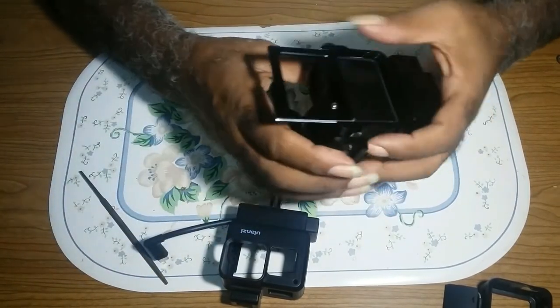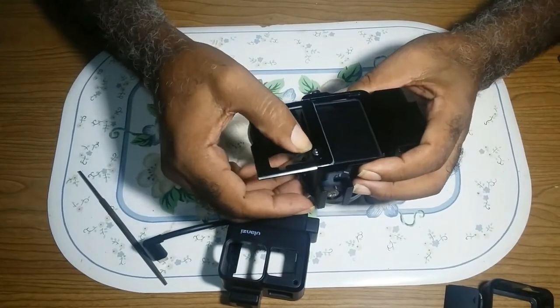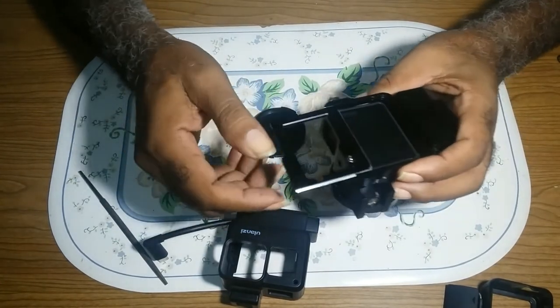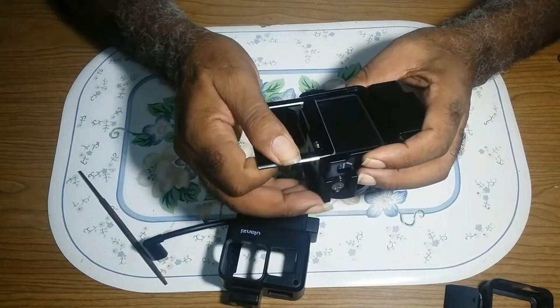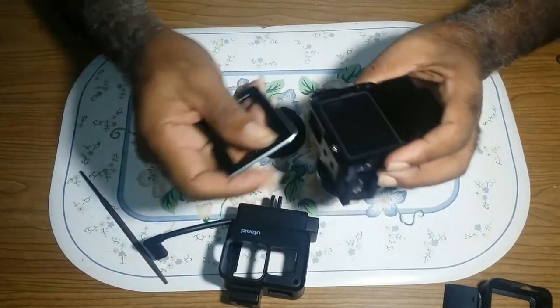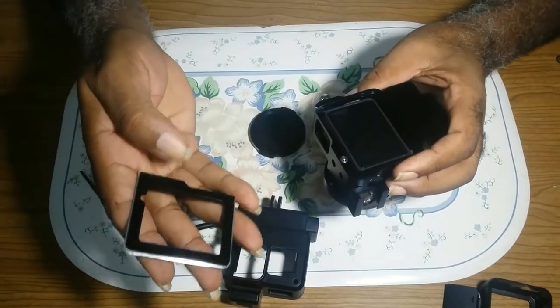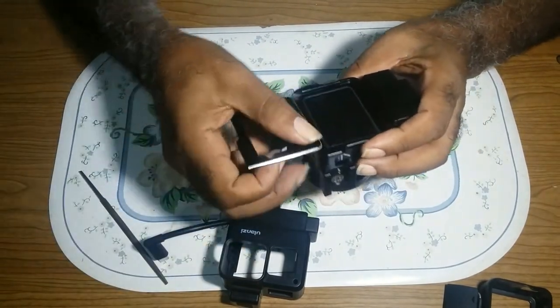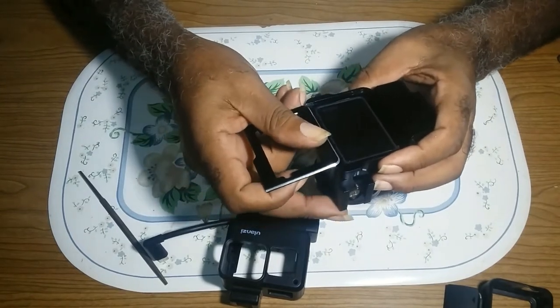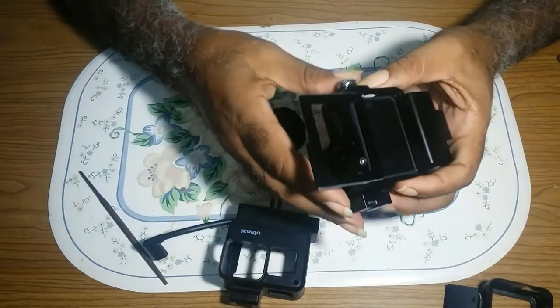The only problem I find with this is: it has a stop here, but instead of taking the door completely out to put your GoPro in, you should be able to put it in without removing this. But as they say, you get what you paid for.